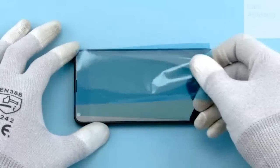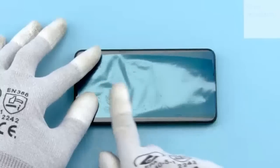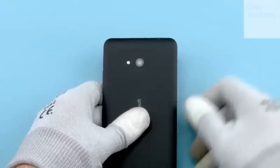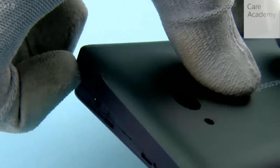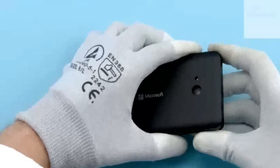Protect the display with protective film. To release the back cover, press the backside while pushing up the shown corner of the top end. Remove the back cover.